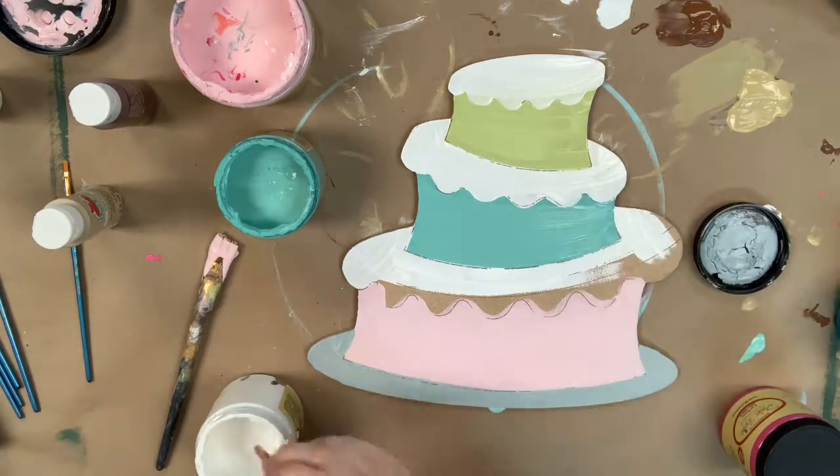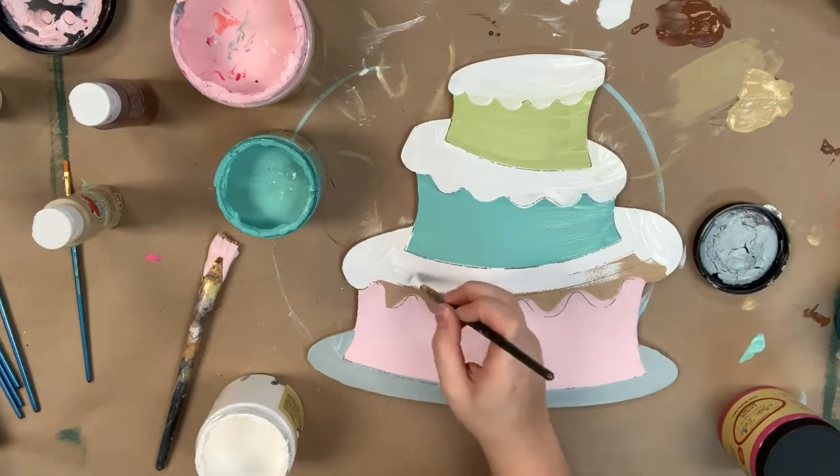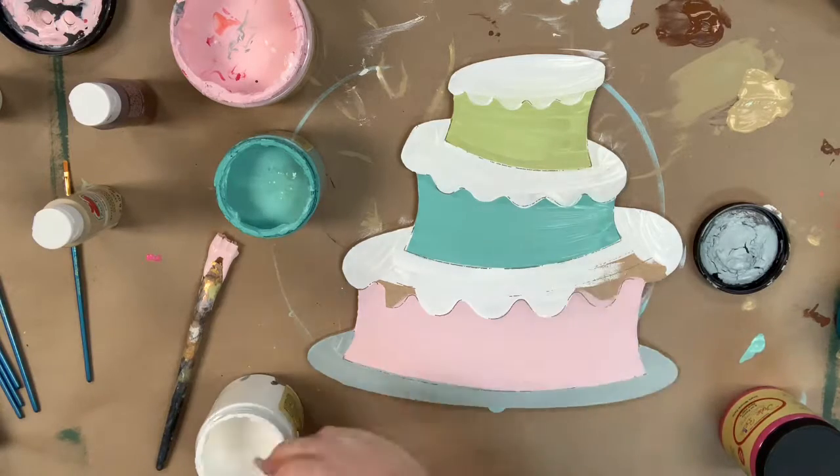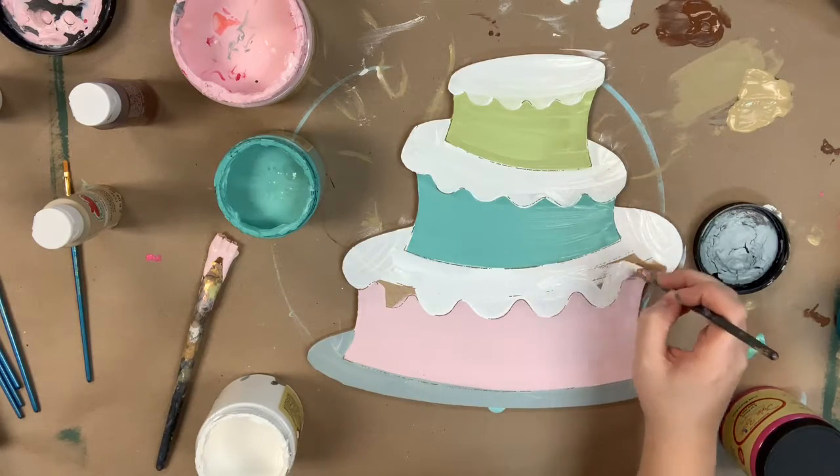All the paint I'm using throughout this video is Dixie Belle chalk paint. I highly recommend it — it has excellent coverage and it's very easy to use. You can also purchase it on our website buildacross.com along with this cutout.